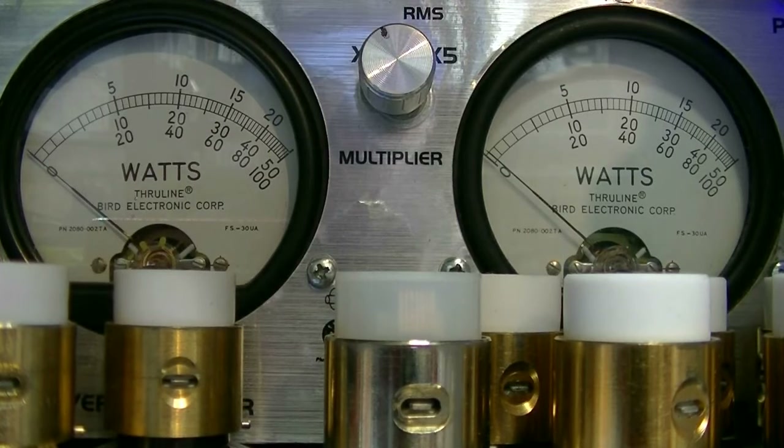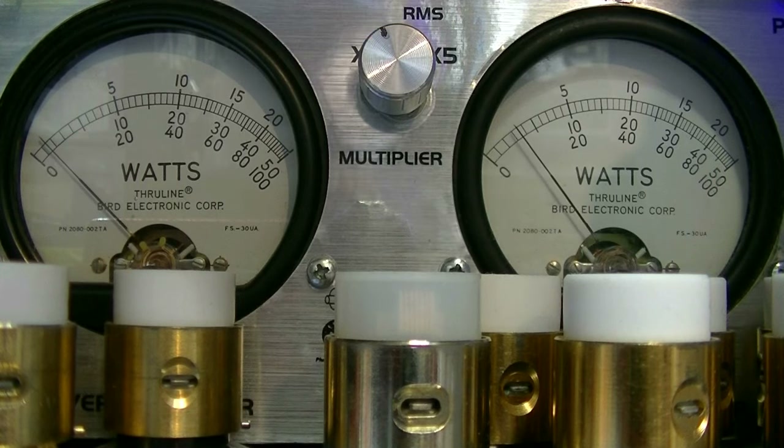I'm on channel 20 on AM. It's keying about 2 watts.